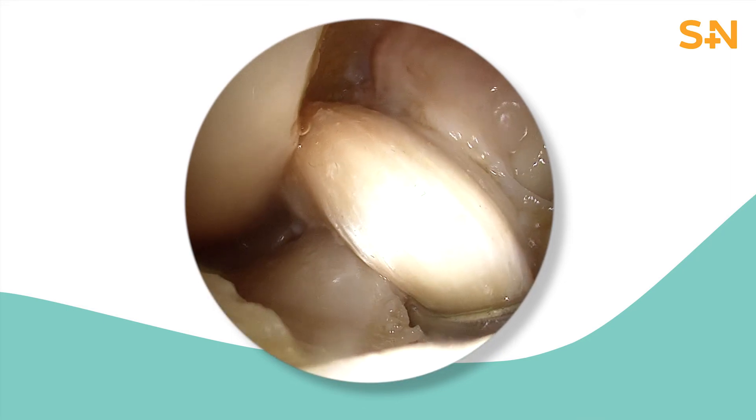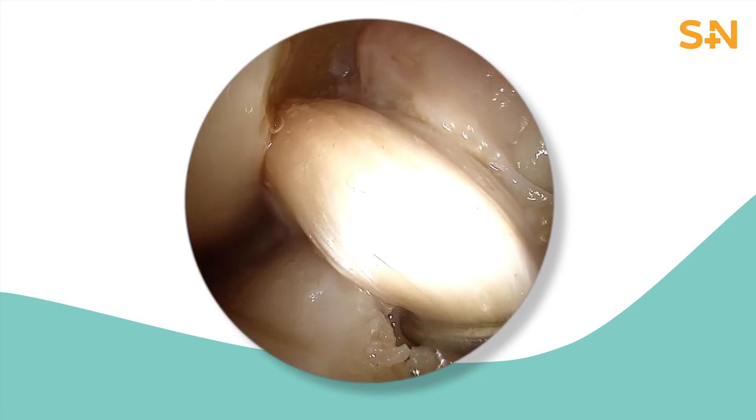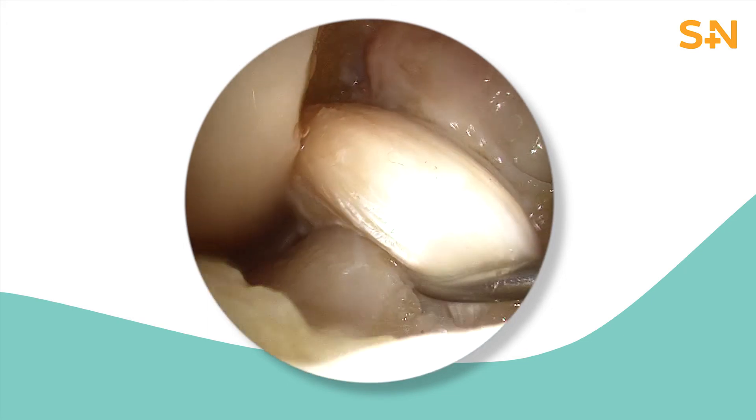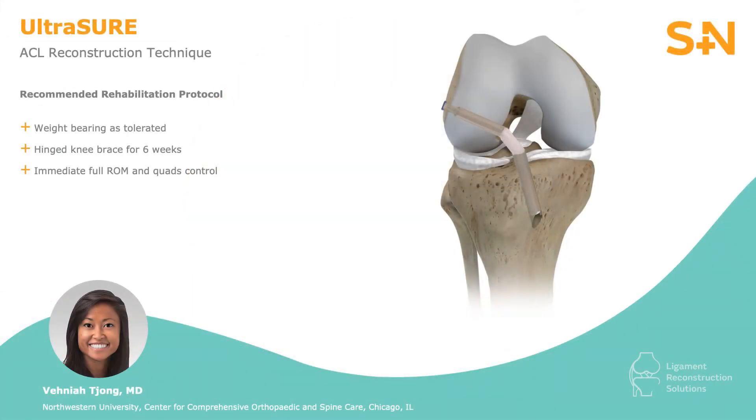Arthroscopic view of the ACL ensures that the graft is taut. Any remaining tension can be adjusted through the loop suture of the ultra button proximally, and full extension is viewed to ensure there is no graft impingement. Post-operatively, the patient with an isolated ACL reconstruction will be weight-bearing as tolerated in a hinged knee brace for six weeks, with full range of motion and quad control to begin right away.